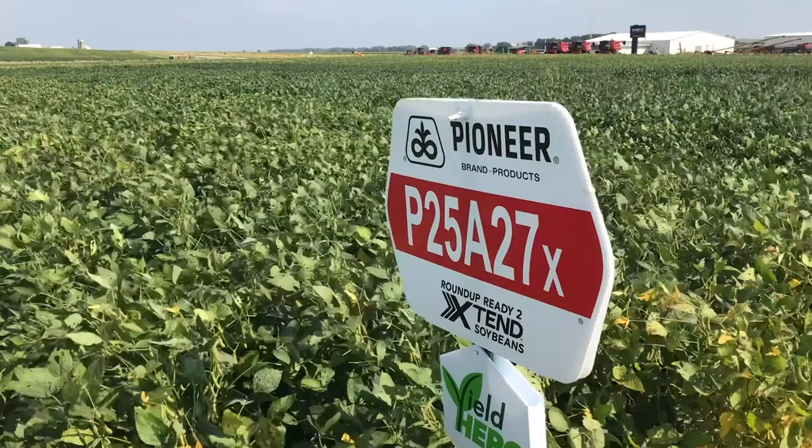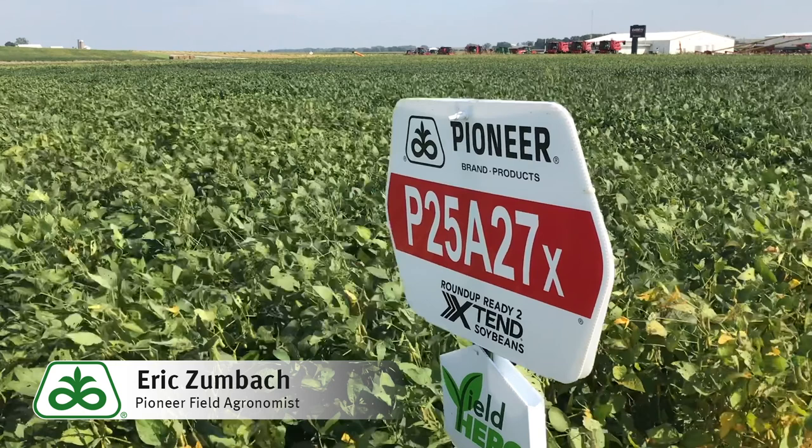I hope everybody's having a good day. This is Eric Zumbob, field agronomist in southeast Iowa, with a short product update on P25A27X.